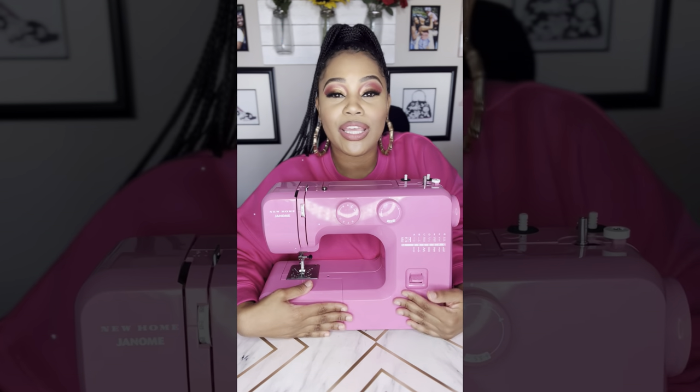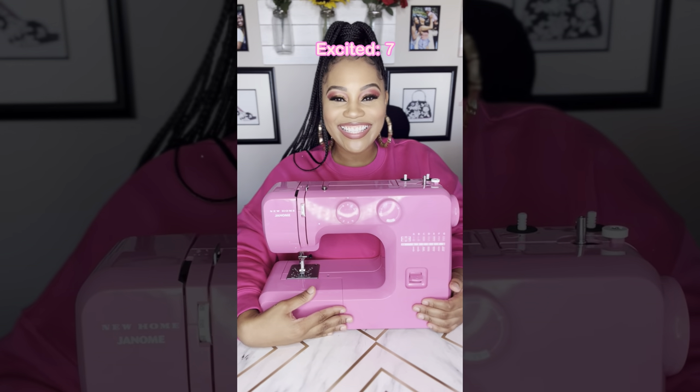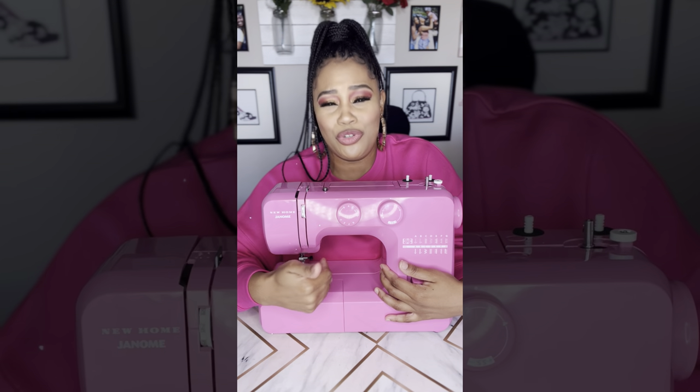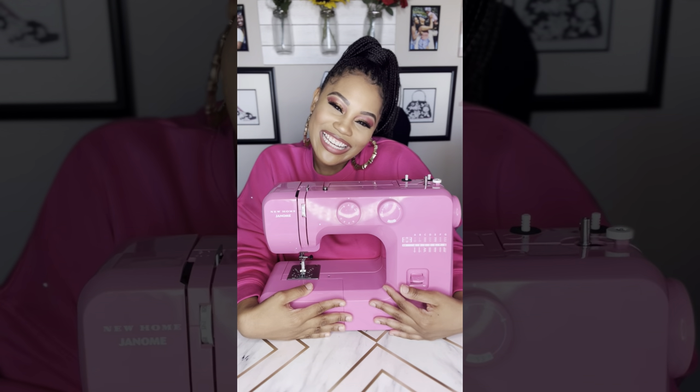I'm really excited. I don't know what's going to come from this, but hopefully some really cool and cute things that I get to show and share. If I totally hate this sewing machine, I will let you know — if it's trash or if I'm the trash sewist. But yes, really excited. Thanks so much for watching. Bye!